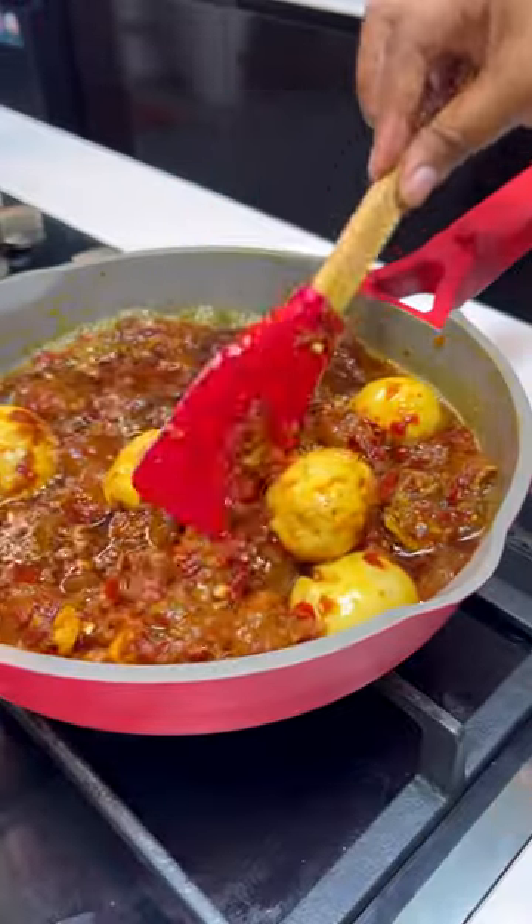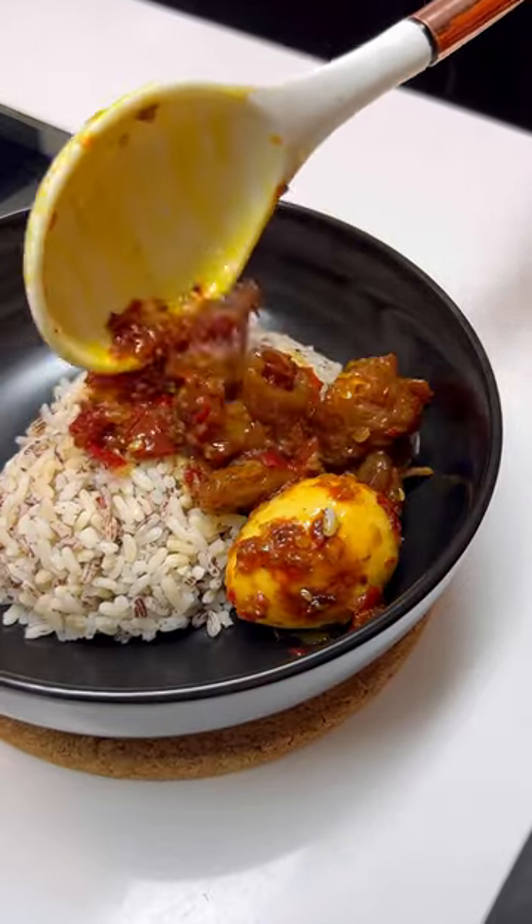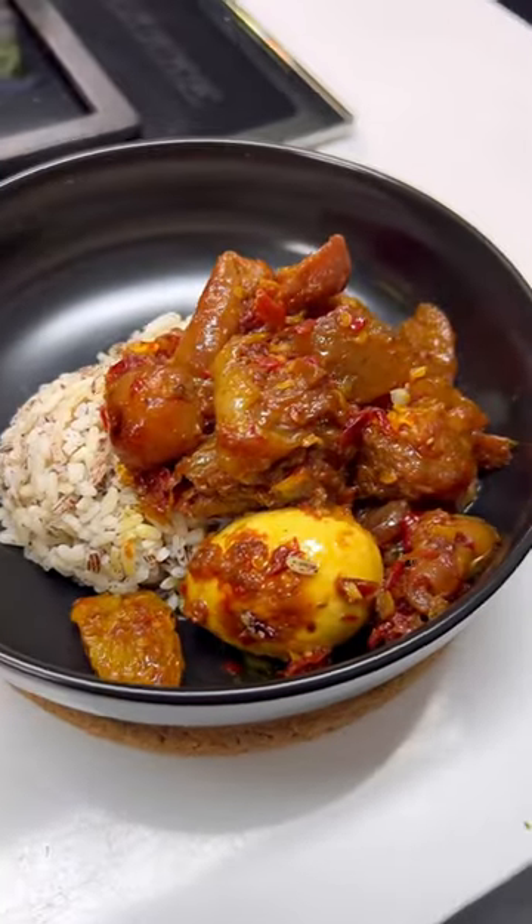That's the red chilies, red bell peppers, and the likes. Most times people prefer to serve it with ofada rice, like you can see on your screen, although you can also serve it with white rice.